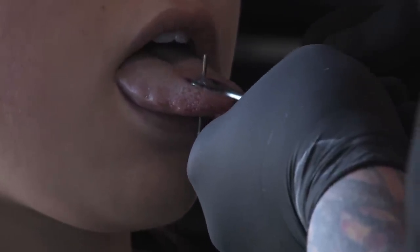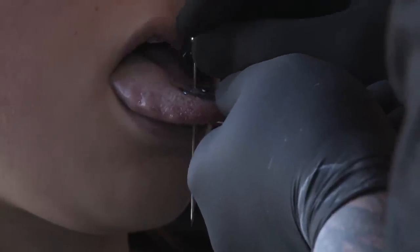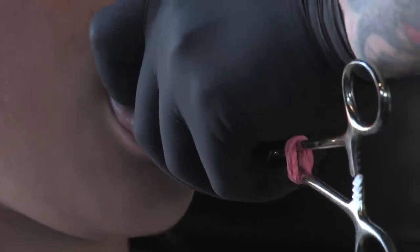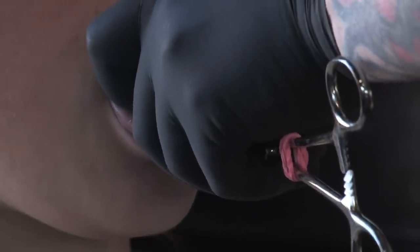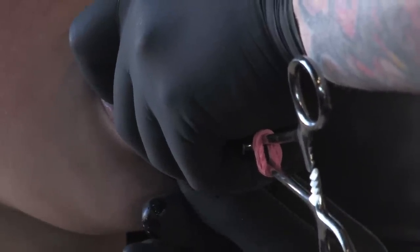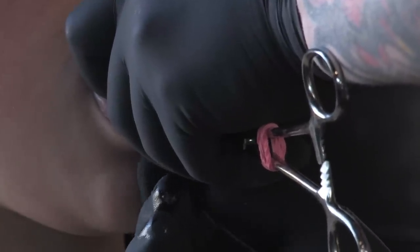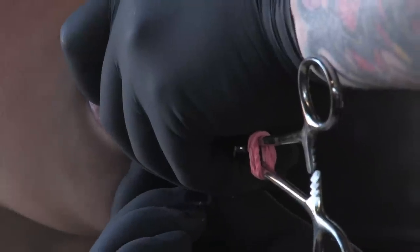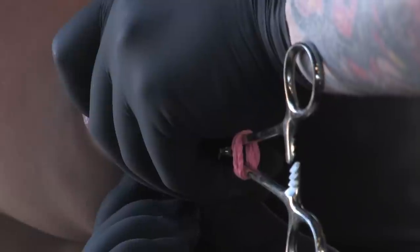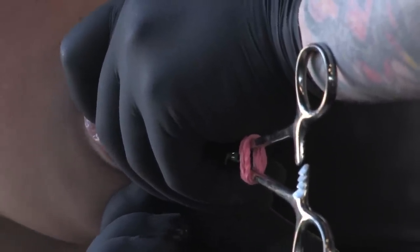All right, the piercing is done. I just insert the jewelry right in behind it. Now I'm just going to screw the little ball on the bottom here, and she'll be all done. Make sure the ball's on there nice and tight so she doesn't lose it.